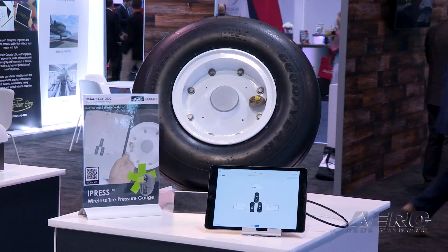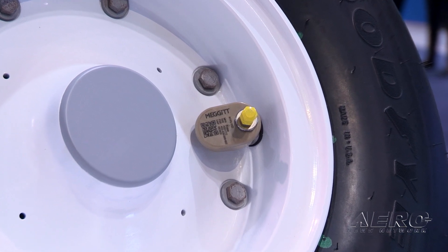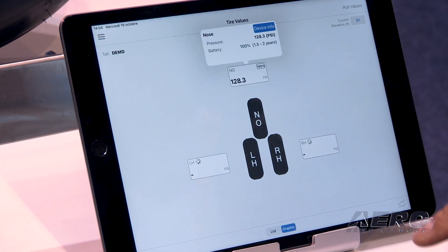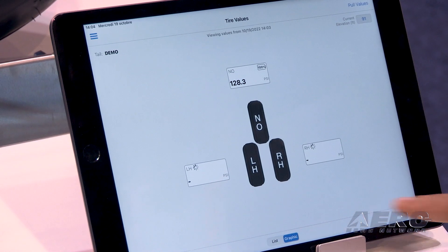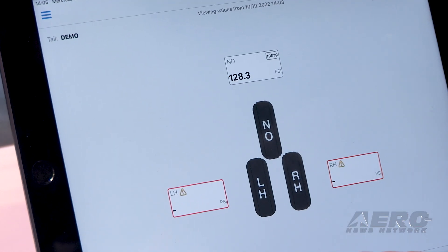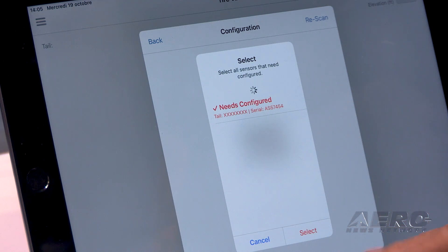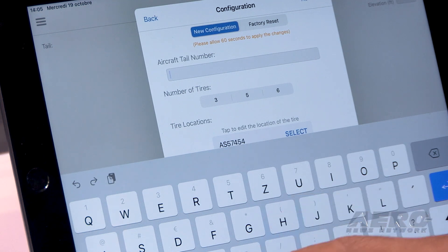What does it take to install this system on a typical aircraft? You have to change the stem on the wheels with a specific stem which allows you to install the sensor on it. When it is installed, you configure it through the app using your iPad or smartphone in order to let the sensor know which tail number it is mounted on and which wheel it is on. Then you can connect to it and get your tire pressure in a second. The system uses Bluetooth, so you can connect up to 50 meters in clear space — and all around the aircraft it works without going close to the wheels.